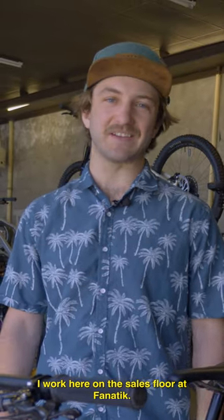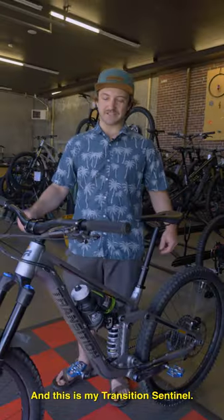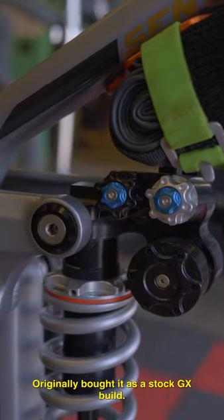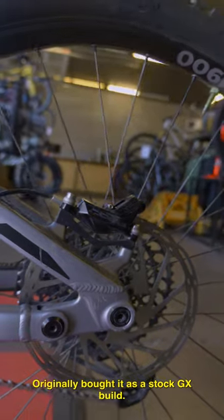Hey, I'm Tobias. I work here on the sales floor at Fnatic, and this is my Transition Sentinel. Originally bought it as a stock GX build and made some upgrades.